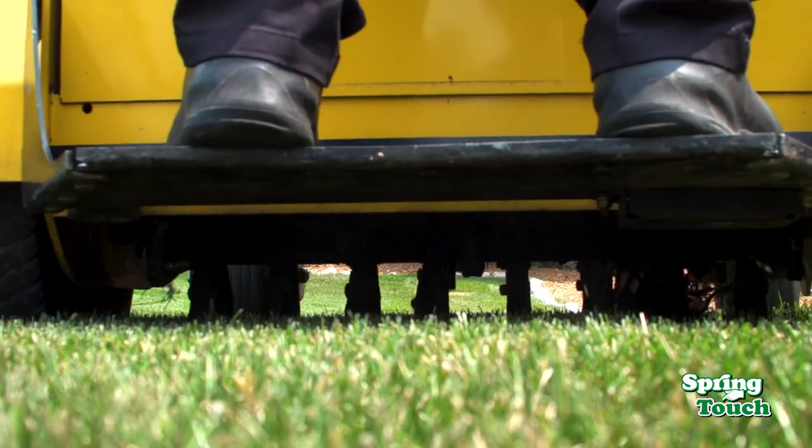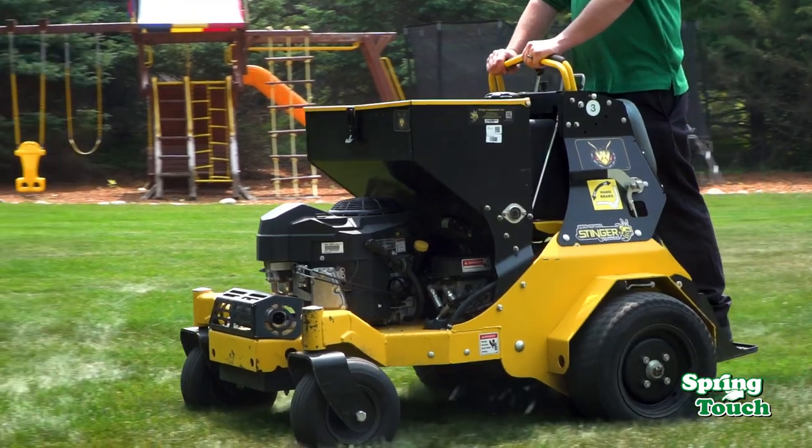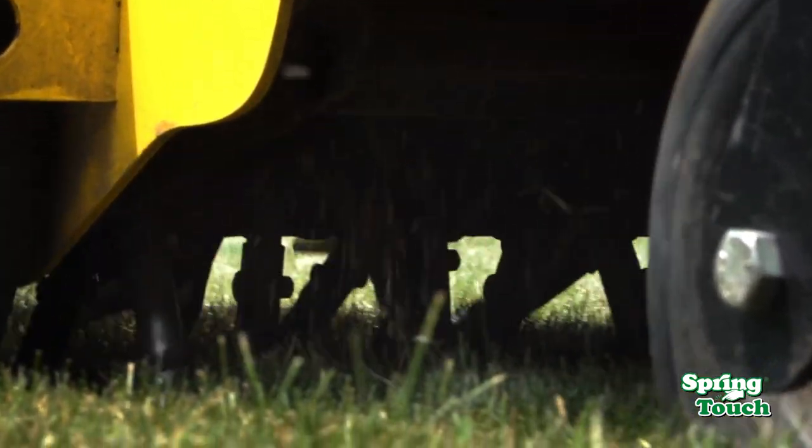Our technicians start by mechanically aerating your lawn to allow oxygen, nutrients, and water to reach the soil. After breaking up the compaction of the lawn, seed is applied with our broadcast spreader to allow the grass seed to penetrate the soil.